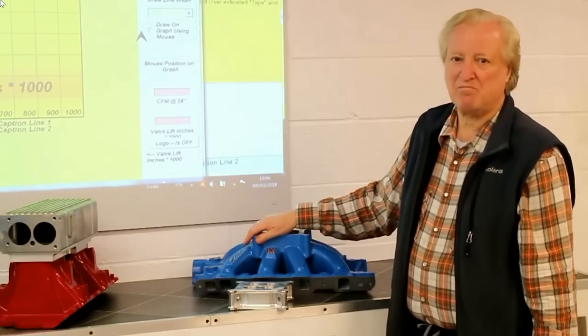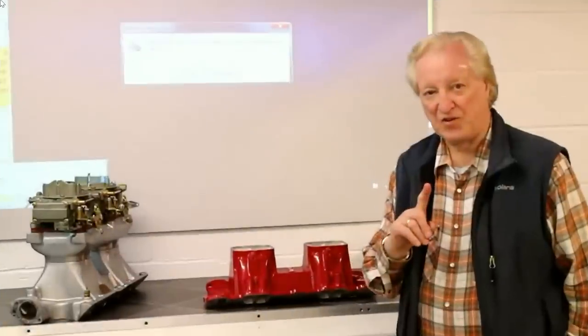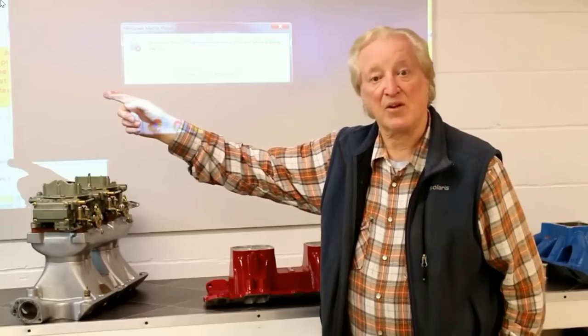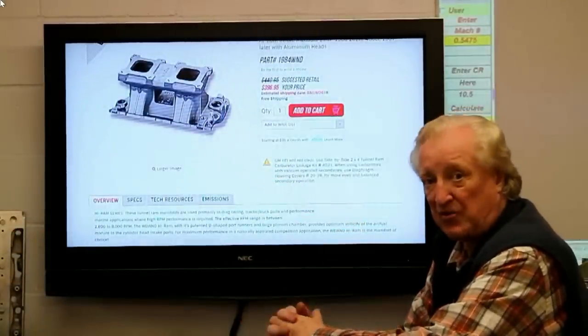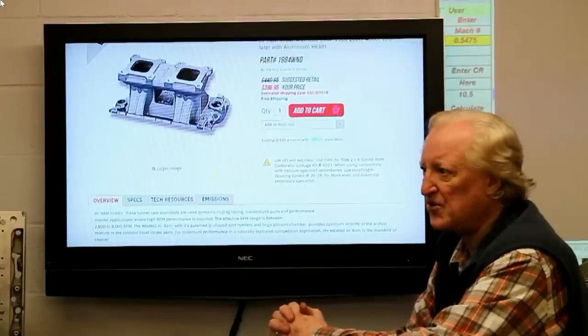But let's say we want to step up. Tunnel ram — where do we go from here? First, let's take a look at Holley's street tunnel ram that's been around forever. It's over on the screen here, so let's go over there. What you see here is the street tunnel ram that Holley brought out, probably back in the 60s.